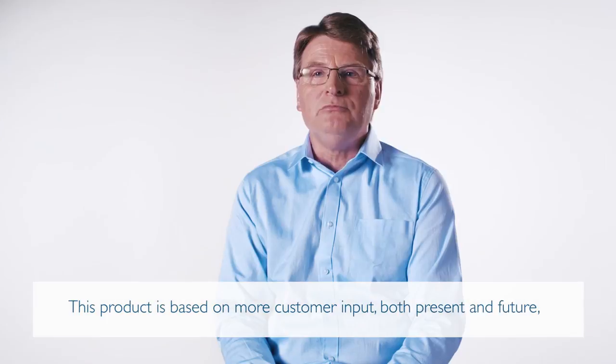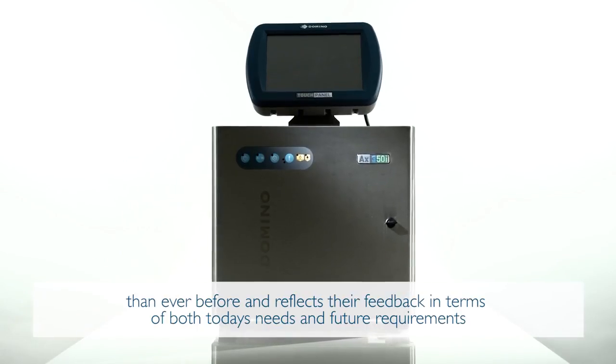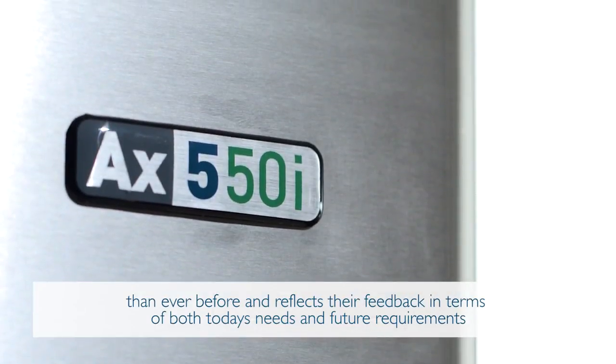This product is based on more customer input, both present and future, than ever before, and reflects their feedback in terms of both today's needs and future requirements.